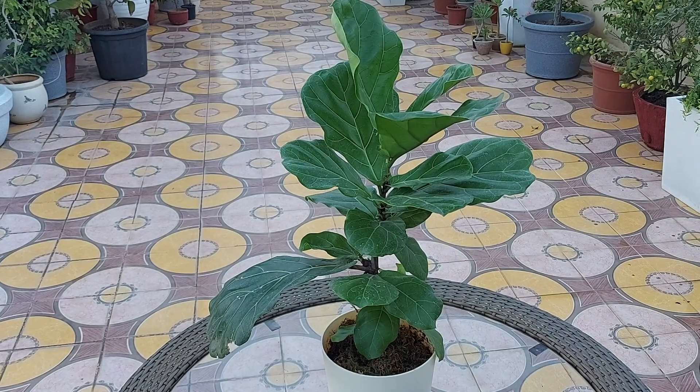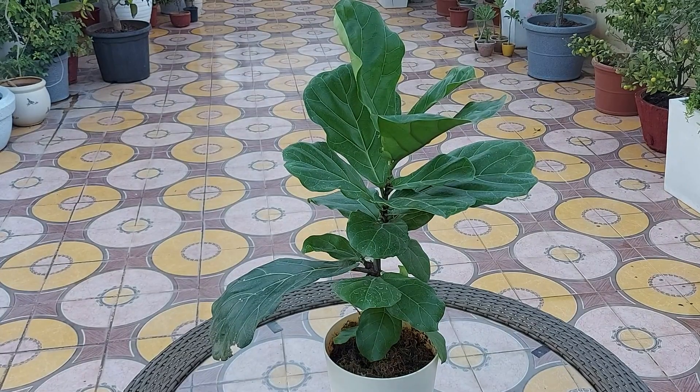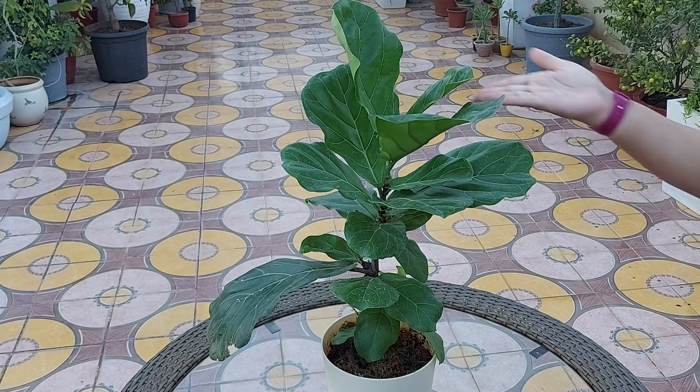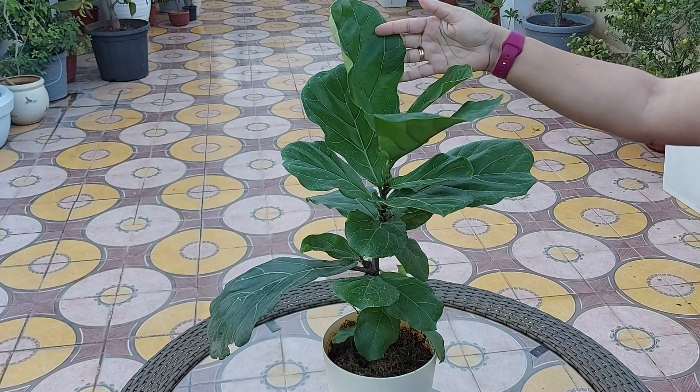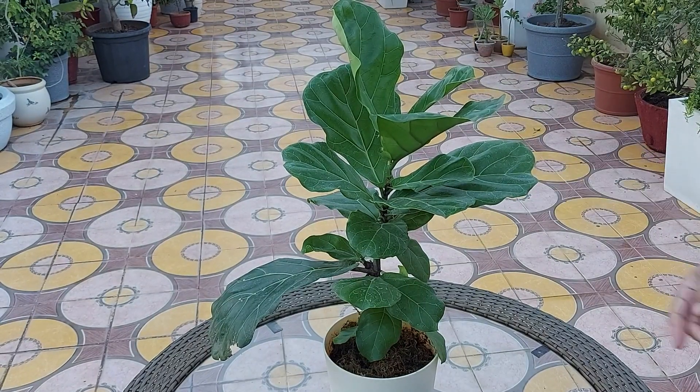Hey guys, I'm Sunita and in this video I'll talk about this beautiful indoor plant — fiddle leaf fig plant, also known as Ficus lyrata. The common name of this plant, fiddle leaf fig, comes from the fact that leaves are the size and shape of a fiddle.